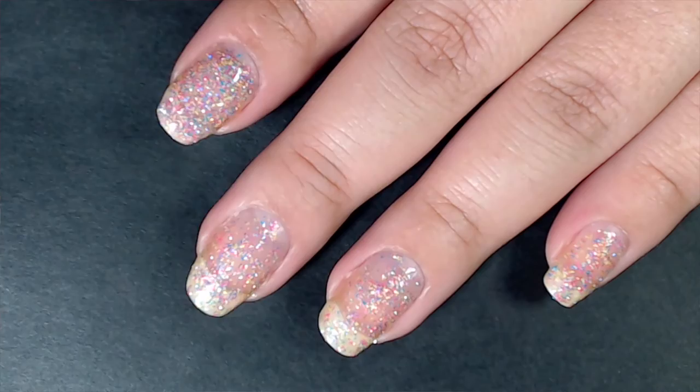I just told her to go ahead and ship out whatever she had. I really wanted this polish. It does take two to three coats to be fully opaque depending on your application. I would suggest sponging on a lot of these glitter polishes because you can get it opaque a lot faster.